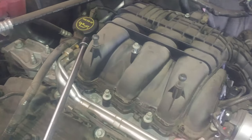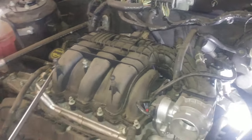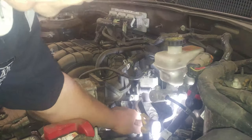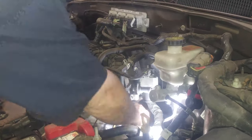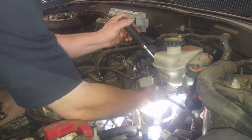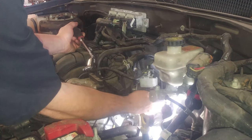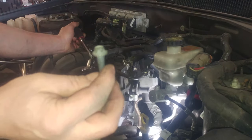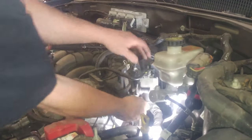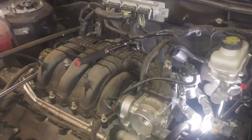Then we'll check the intake plenum gasket as well. If it's a rubber one, we can probably reuse it — we'll see how much it sticks out, how puffy it still is. That gasket will often stick to something, so just keep an eye out on that gasket.